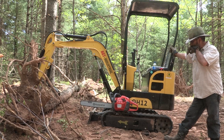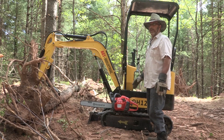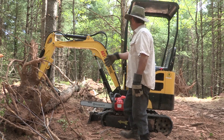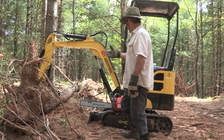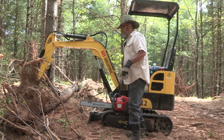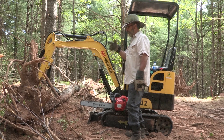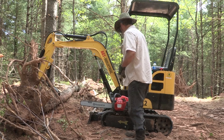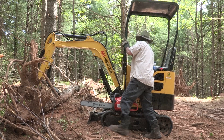This happens to be a QH12 mini excavator. We just picked this bad boy up and it's working wonderfully. We're gonna pick this tree up — it's got a little grapple on it — pick it up, then I'm gonna take this chainsaw and cut through that stump and get all these stumps out of here. We've got about 31 trees to drop here, so it's gonna be a process. First thing I'm gonna do is fire up the machine.